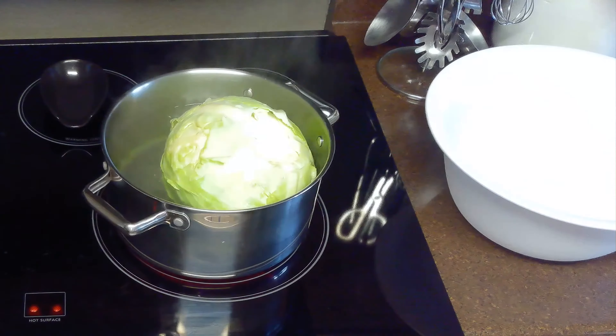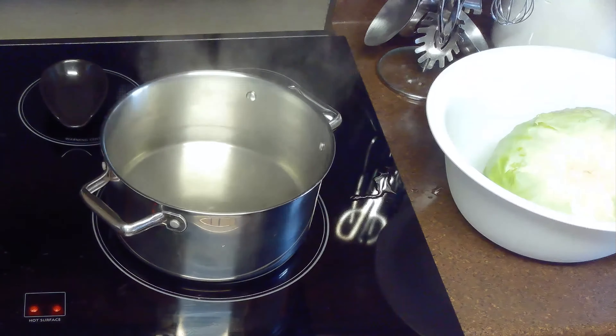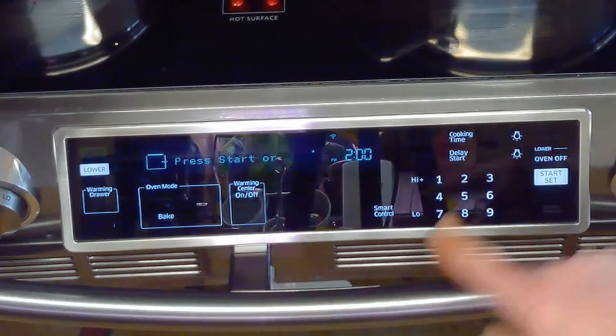After five minutes, we'll remove our cabbage from the heat and place it in a bowl until it's cool enough to handle. Once our rice is finished cooking, we'll remove that from the heat as well. Then we'll preheat our oven to 350 degrees Fahrenheit.